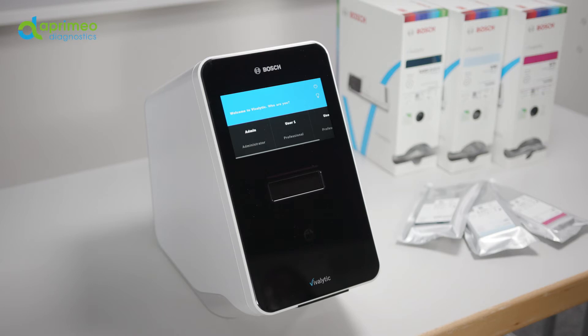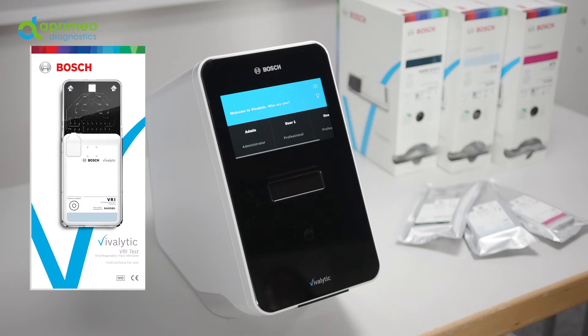Please get the cartridge ready for the test you want to conduct. For a detailed description of the type of sample you need, the exact preparation and the required sample amount, please refer to the respective test-specific user guide. In case you don't have it at hand, you can also download the current version from our website at the user services area.